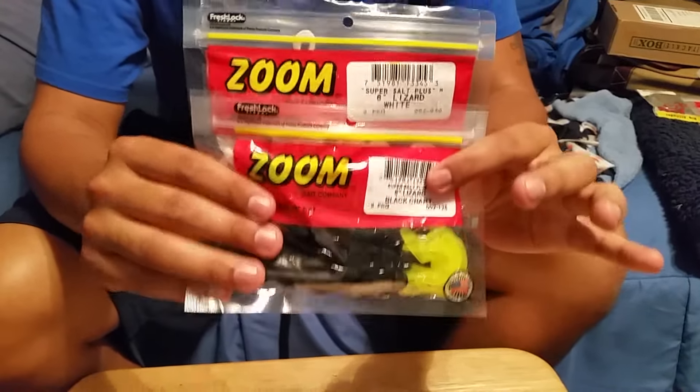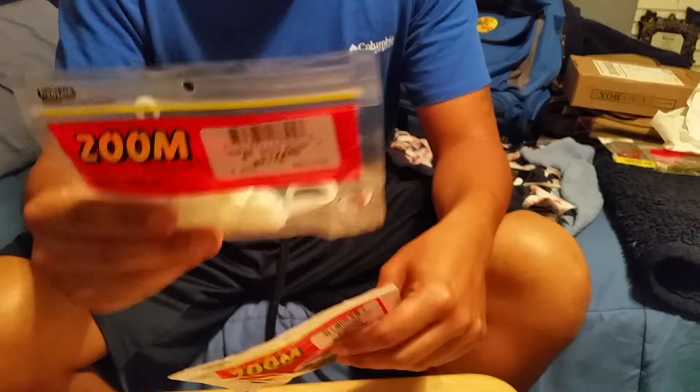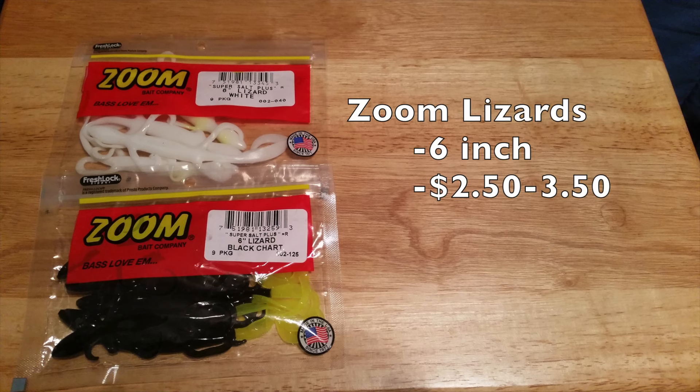Zoom 6-inch lizards are my go-to in the spring. I either get them all white and dip the tails myself, or get them black with the tails already pre-dipped. Not too bad on price, but they do work magic. I Texas rig them and fish them weightless.